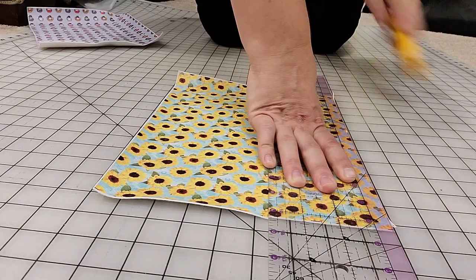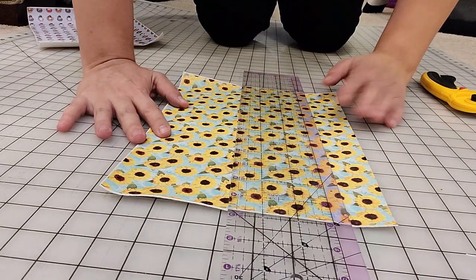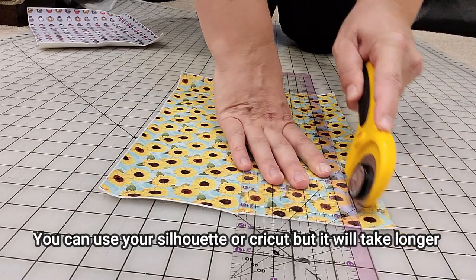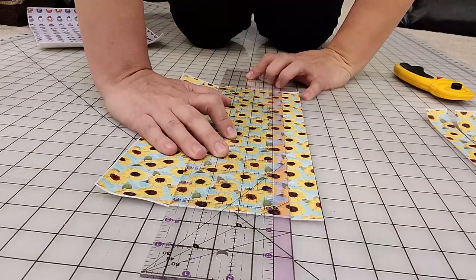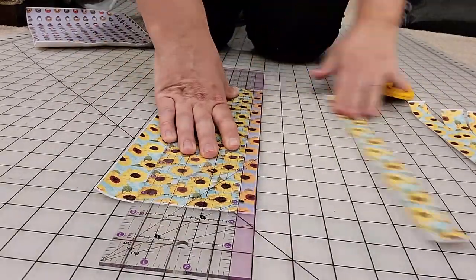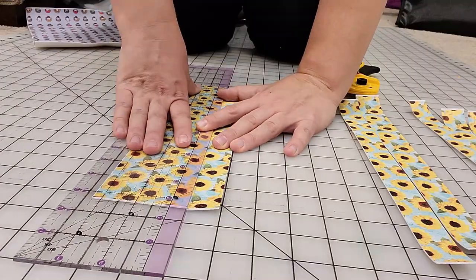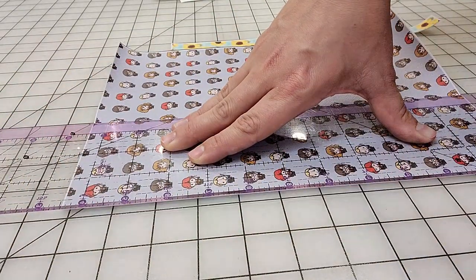I'm using a rotary cutter and there's this little white strip at the very edge of that sheet so I decided to trim that first and then I just went through with my ruler and my rotary cutter on a cutting mat and cut strips one inch wide. The sheet is like eight and a half by 11 so I got eight strips out of this one sheet of paper.